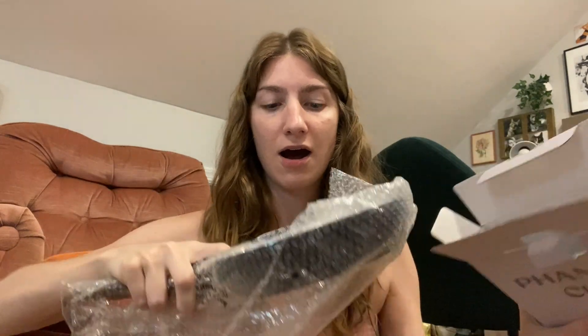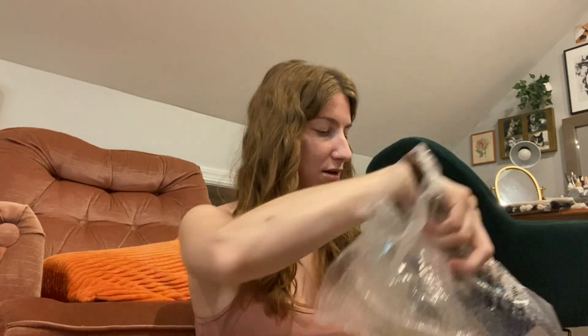Then we have two things that look very exciting — these are the things I was probably most excited about because I'm moving in about eight months. Here's one: it's a frying pan, an eight-inch non-stick frying pan. It has an ergonomic handle and works for all cooktops. Oh, it's pretty! It's so tiny but it's cute, and it's nice and lightweight too. I'll probably just save it for when I move out.